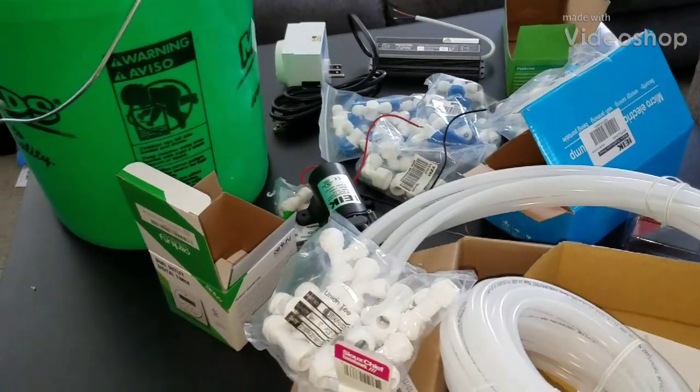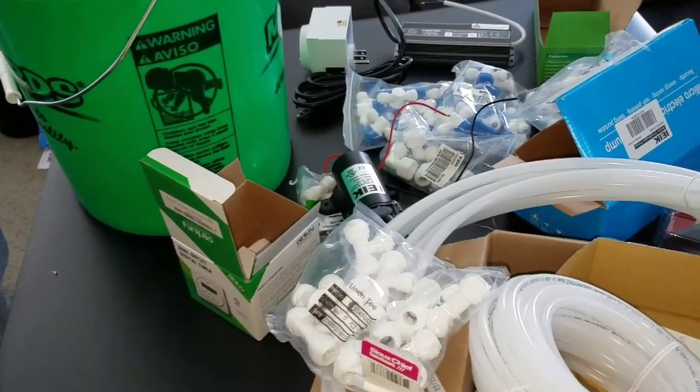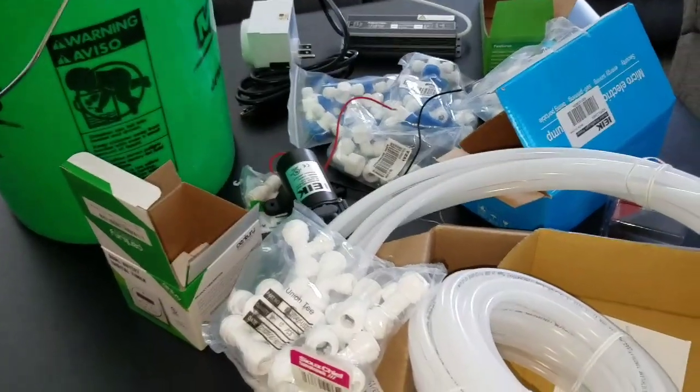Hey everybody, Mike from Most Exotics here. Today I'm going to be doing a misting system for my chameleons.